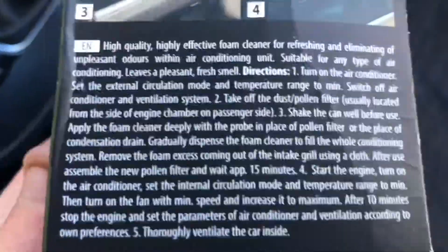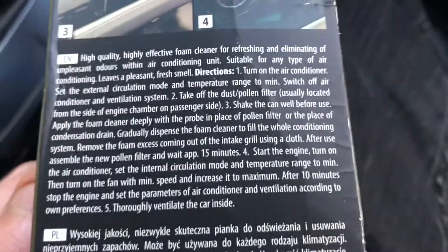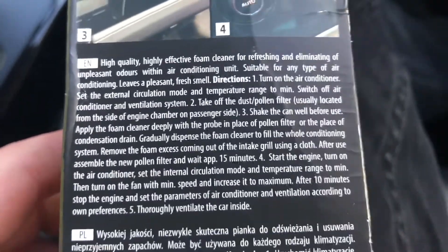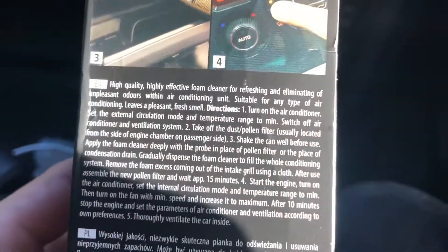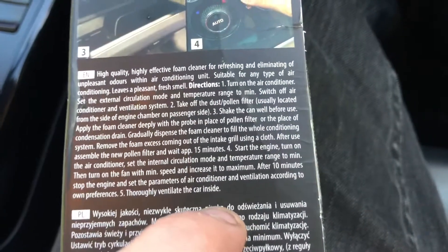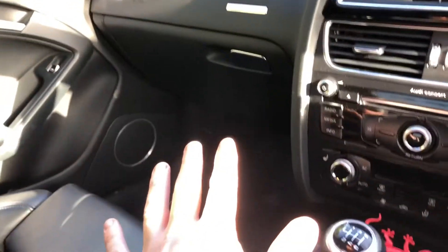Next stage: wait 15 minutes. You've got to put the new pollen filter in and wait. We're going to wait and then put the pollen filter in. The car's been left 15 minutes. I'm just going to put the pollen filter back in — literally just push it up, put that clip in and screw it. It's been 15 minutes, the pollen filter's in, and the foam's done whatever it's done.